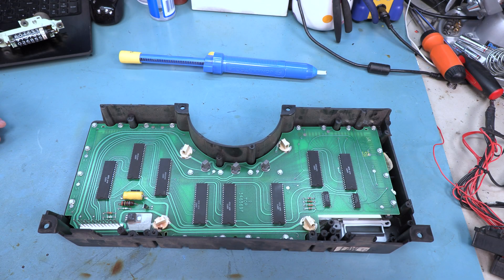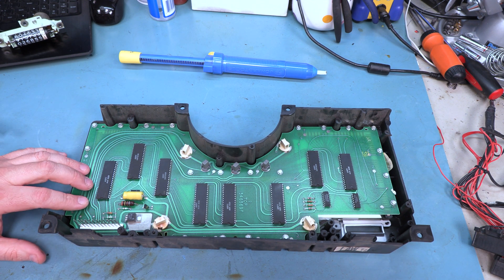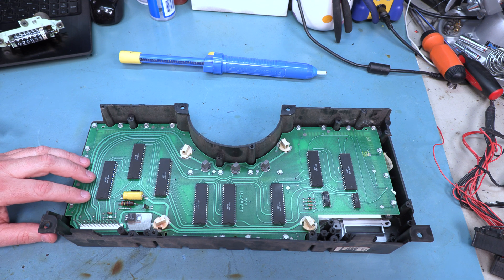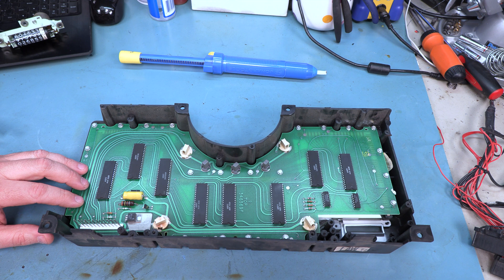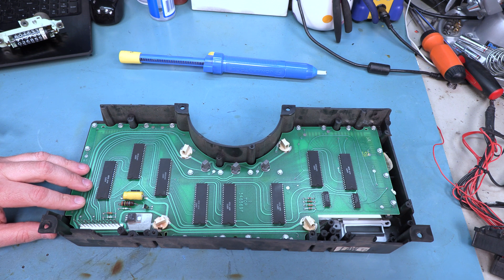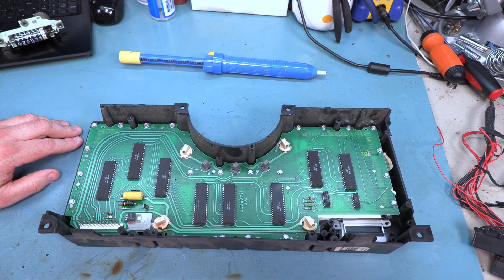Next I am going to show you how to disassemble the rest of the cluster. The only reason that I would ever do this is if I needed to access the solder joints on the back side of this board or if I were going to clean or replace an LCD panel. Pretty much everything else can be done without removing this bottom board. The bottom board is exceptionally static sensitive so I would leave it in place if at all possible. If we do need to remove that, we find that there are 22 screws which are also 7/32 of an inch that are holding this board in place.